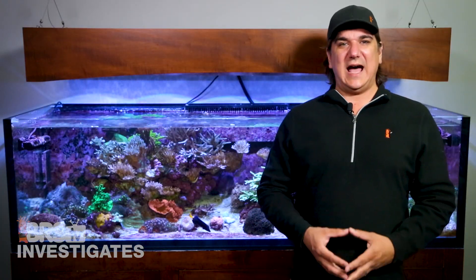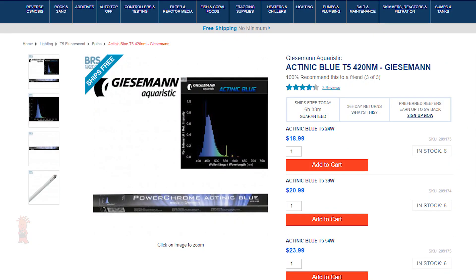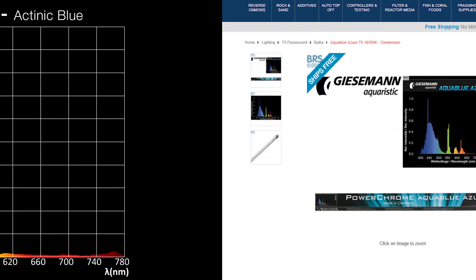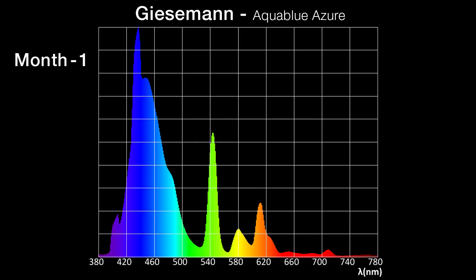So speaking for myself, I would consider PAR output and personal visual preferences as my primary consideration for bulb changeouts rather than spectrum shift. Looking at the Giesemann Atinic Blue — at 27 months we were seeing a 31% drop in PAR output, but at about the 18-month mark we crossed a 20% loss in output. There was a slight increase in spectrum change over time, but this largely blue bulb has no meaningful change in spectrum — certainly nothing the human eye is likely to notice. The Giesemann Aqua Blue Azure showed very similar PAR results: 27.98% loss in output over 27 months, crossing the 20% point at the 18-month mark as well.